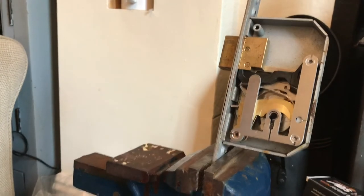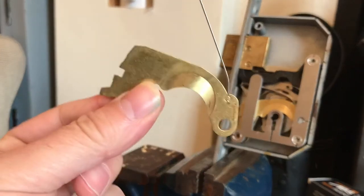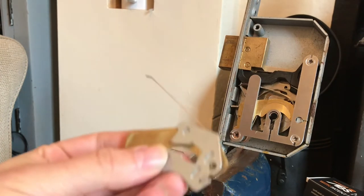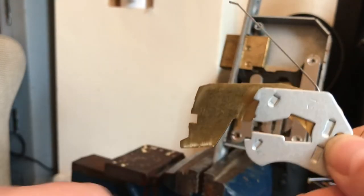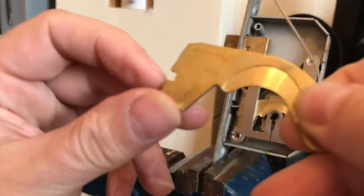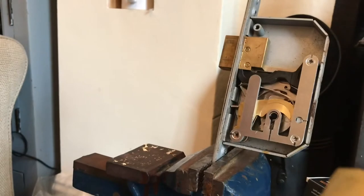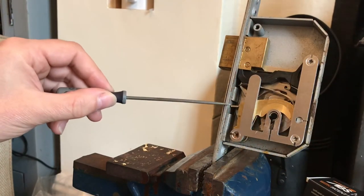Let me show you a detainer. As you can see, they're much bigger than normal standard - what I call English levers. Here's a lever out of a Fortress, and look at the difference - the detainer stretches the full length of the deadlock. These have an open-ended notch cut out in them, and there are nine possible heights.